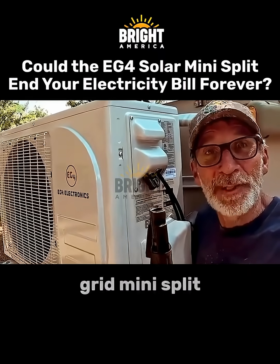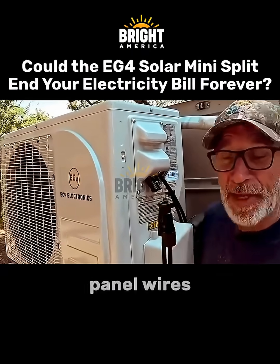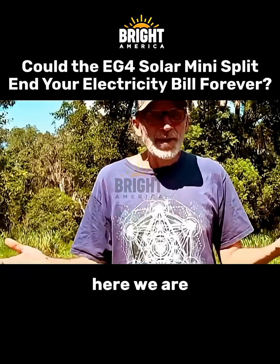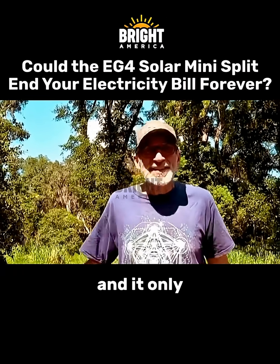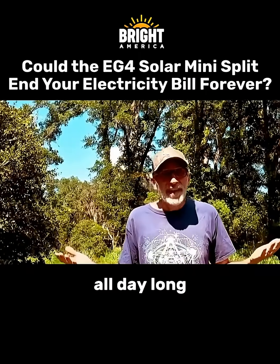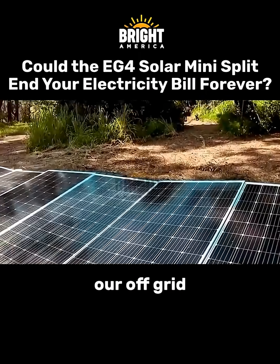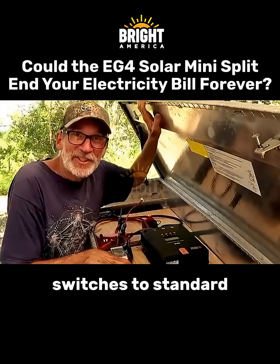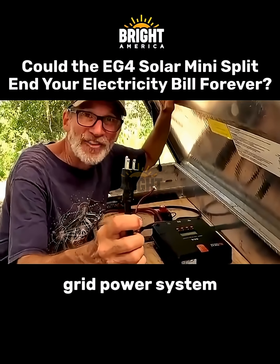We can run our hybrid off-grid mini-split directly on solar. All you got to do is plug in your solar panel wires. Here we are in central Florida with a 100 degree heat advisory, and it only takes these four panels to run our off-grid mini-split all day long, while these six panels are charging our off-grid battery bank. At night, the mini-split automatically switches to standard power mode using 110 volts from our off-grid power system.